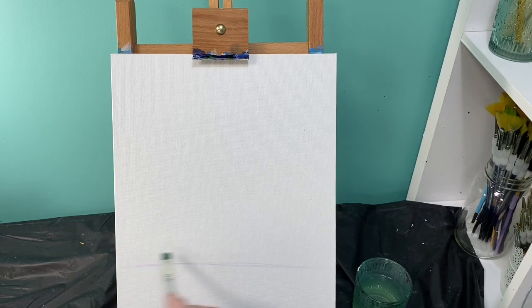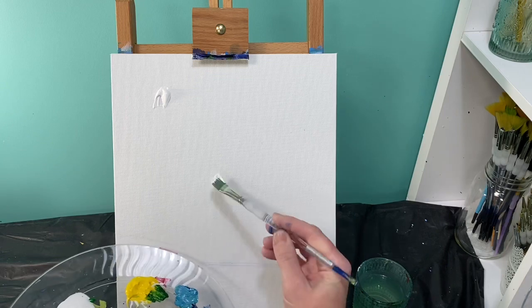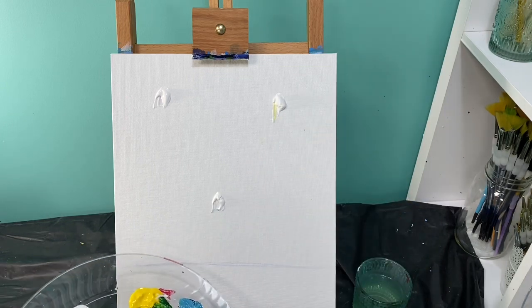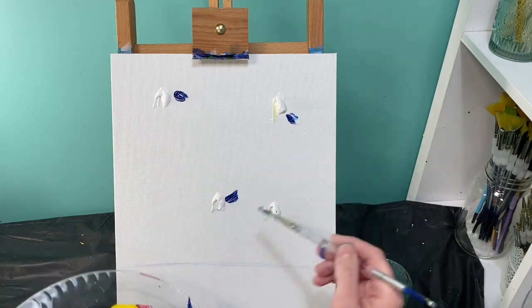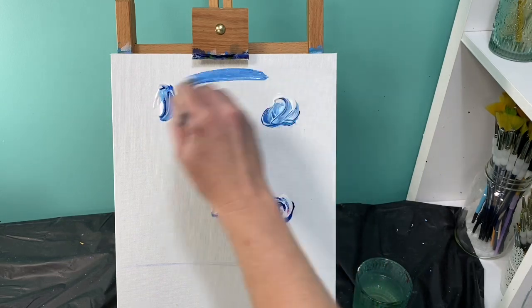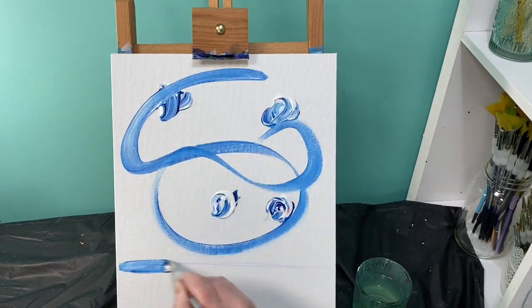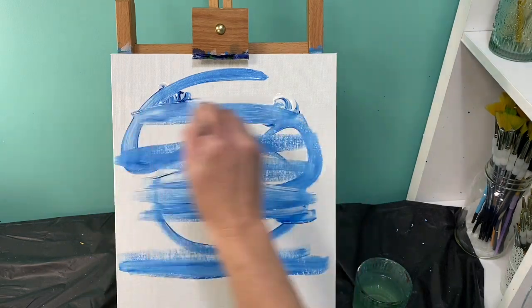We are going to start with our medium flat brush and we are going to paint everything about three-fourths of the way up — everything above that three-fourths line. We're going to paint it with a light blue color. To do that, I'm going to grab white paint and put a couple spots on my canvas, then add some blue. I'll mix those together and paint in horizontal brush strokes.